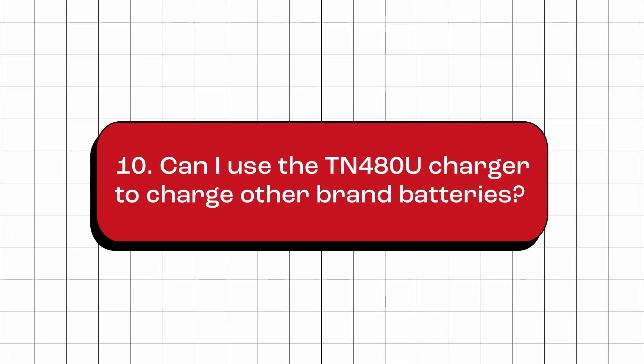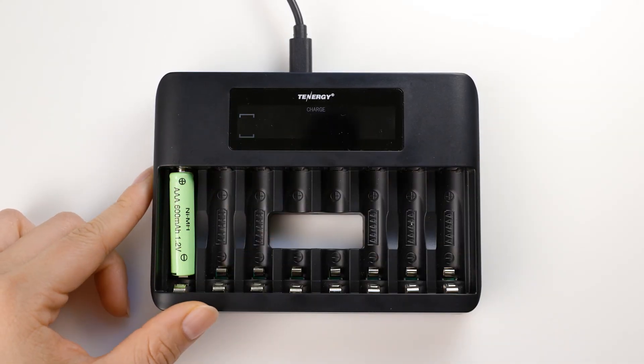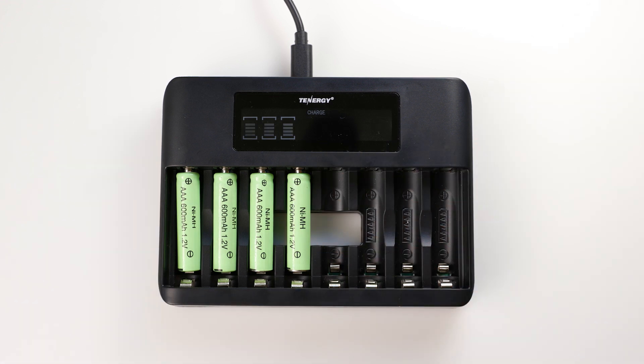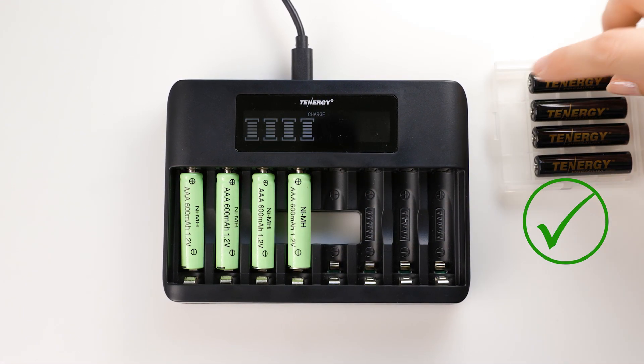Can I use the TN-480U charger to charge other brands' batteries? The short answer is yes, as long as the batteries are compatible with the charger. Remember that this charger is compatible with AA and AAA batteries that are nickel metal hydride or nickel cadmium. However, we do recommend using batteries of the same brand as the charger for optimized performance and experience.